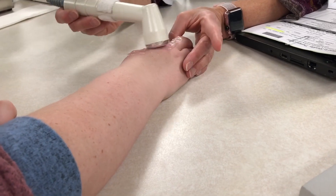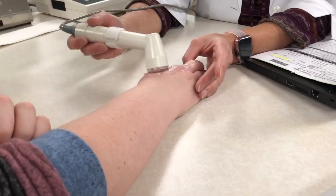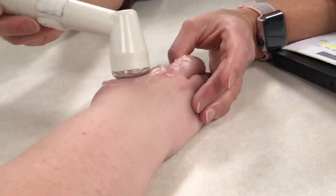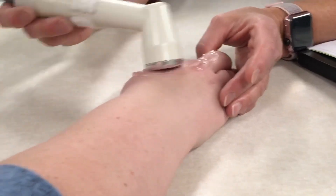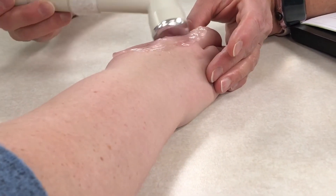Here is a clip showing what they do to my hand during ultrasound therapy. This is sped up, of course. They slowly massage along my scar and the wand that they're using heats up, which helps to break down the scar tissue.